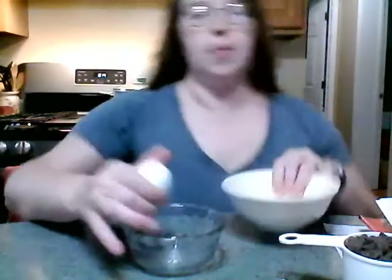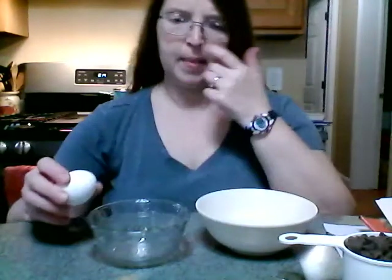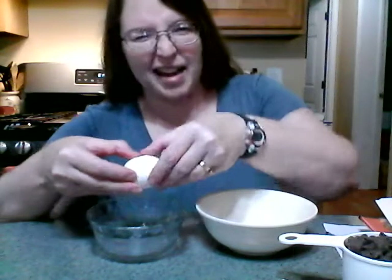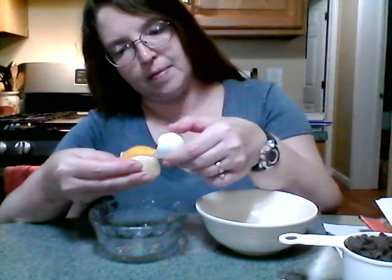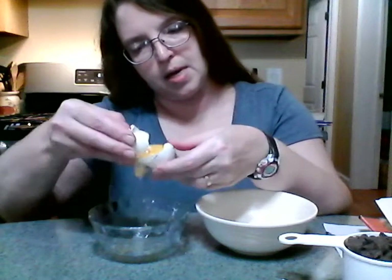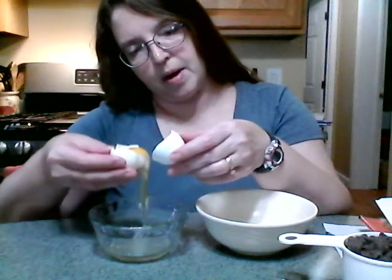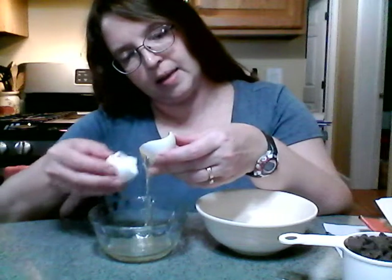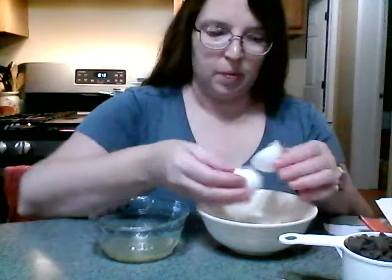I'll break everything into here — my eggs are running away guys! All right, got my eggs corralled. You get to watch me separate an egg, this is always fun. So I open it up like a box, let the whites just sort of flow into my bowl, and then plop it back and forth so all the whites come off.